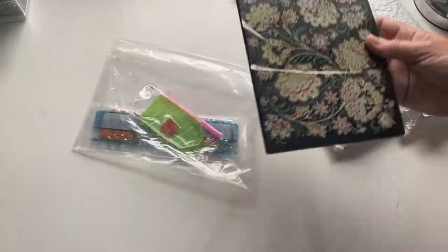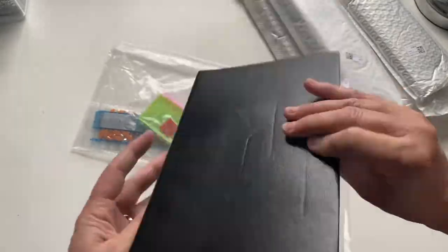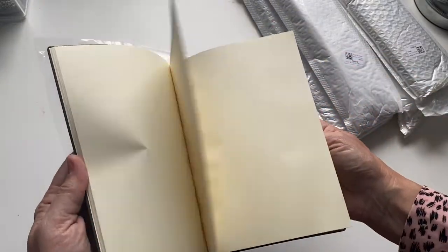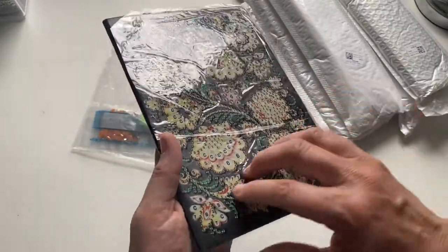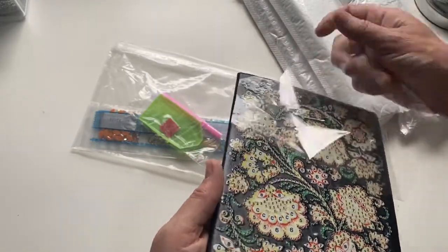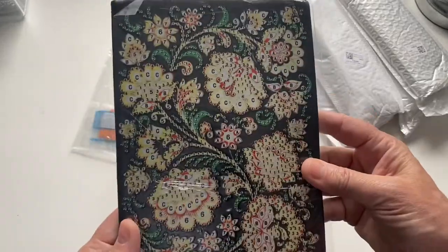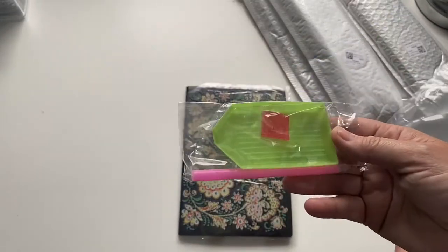It's a softback book with a really pretty little flower design just on the front. The pages are quite thin but it's quite handy — I could maybe use this as my logbook. It feels like a soft plastic leatherette, and the drill field looks a little bit crinkly. You can see an indentation from where the tray has been, but that'll probably come out in time. It's a pretty little thing. What's included is just a regular toolkit — a tray, a bit of wax, and the stylus.